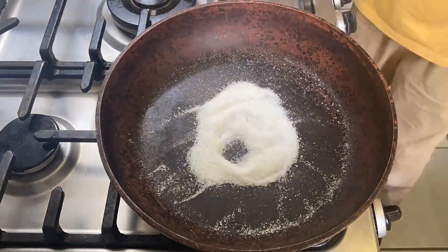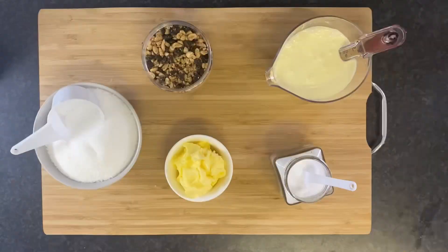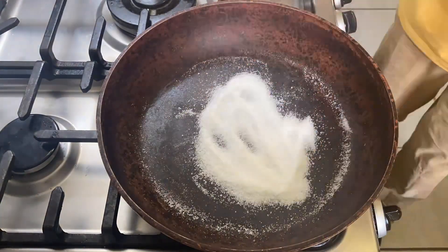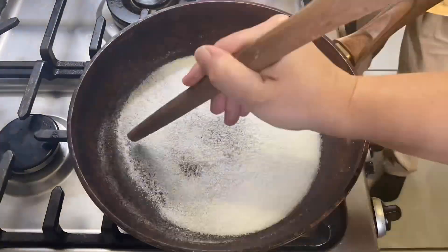These last two recipes don't require any pumpkin or pumpkin spice, but they're definitely fall related. All you need is sugar, butter, cream, and salt — no corn syrup or candy thermometer required. This was my first time making caramel this way, so I wanted to share what I learned. Start by adding a quarter cup of sugar to your pan.